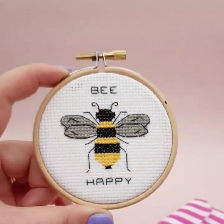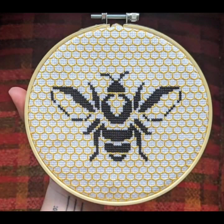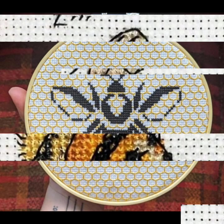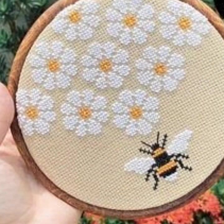Dear friends, this is embroidery you can apply to bedsheets, pillow covers, cushion covers, table cloths, and curtains — you can be ready with all of these. So dear friends, try this collection and keep visiting my channel. Goodbye till the next video, see you soon with a new collection, and remember me in your prayers. Goodbye!